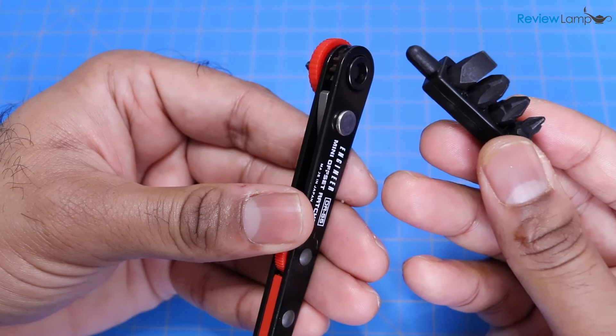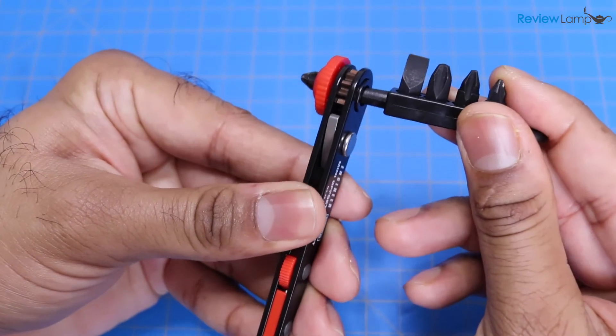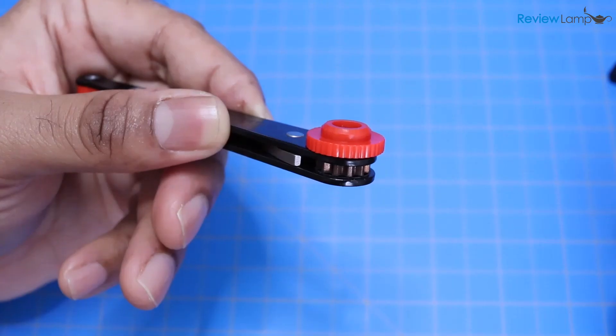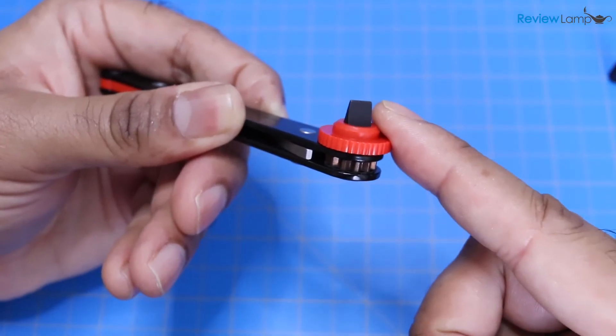To remove bits from the DR-55, you can use the pointed end of the bit holder, push it into the back of the ratchet, and push it till you see the bit come out the other end, and then just pull it out. To install a bit, place it into the driver, push it in, and it'll lock into place.